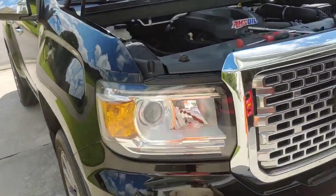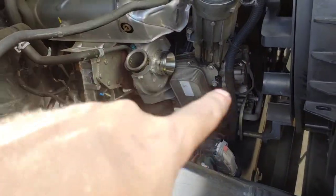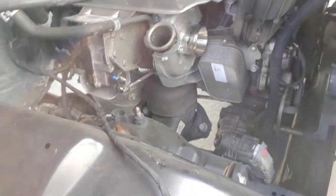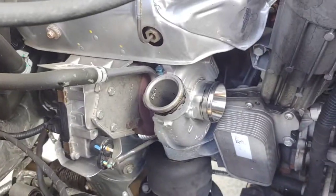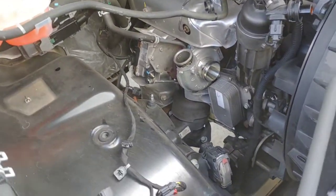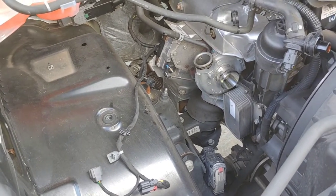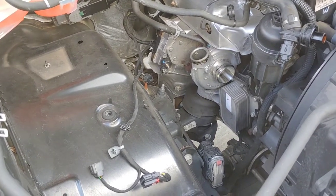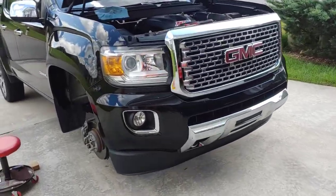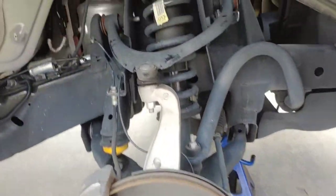Making some progress — got the airbox out and the hot side pipe to the intercooler off. You can see there's quite a bit of room in here, but some of these bolts are going to be hard to get to. Next update: cut the wheels off, drop it down, pull the fender liner out so we can get some access in there to these bolts.